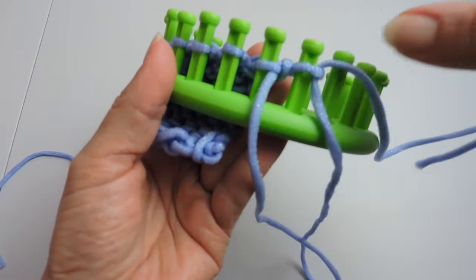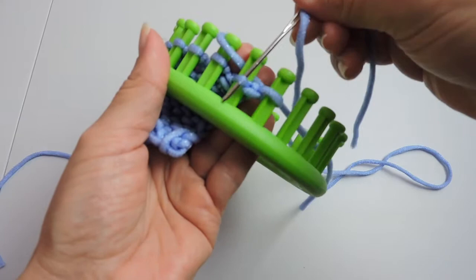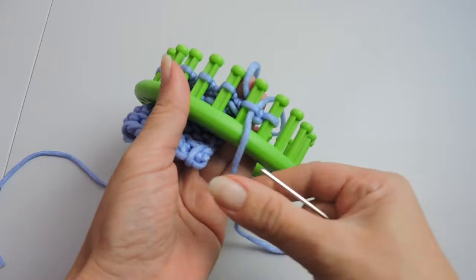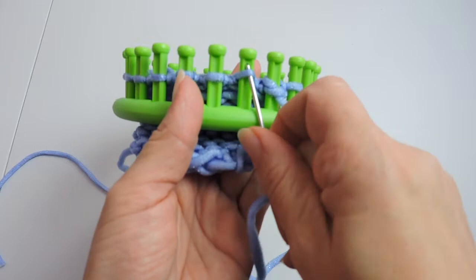Now you're going to go back up peg one. You're going to go behind peg two with your yarn and then down peg two with your darning needle. Pull that through and just keep it secure on the side so you can be sure that the yarn goes behind the peg. Now you're going to go to the next peg and go up.